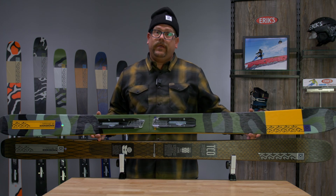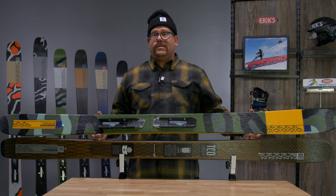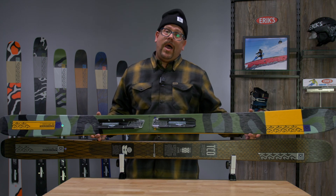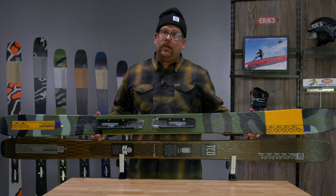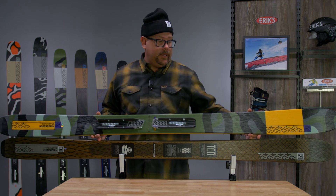No changes as far as that goes — just an update on the graphic. The 106c is 106 underfoot, making it a great ski for somebody who wants a nimble, poppy, playful ski but is also looking to go out west and needs something wider underfoot when they get into that deep powder. All-terrain rocker for this ski — a big section of reverse camber in the tip, into camber underneath the foot, rolling out to the back.